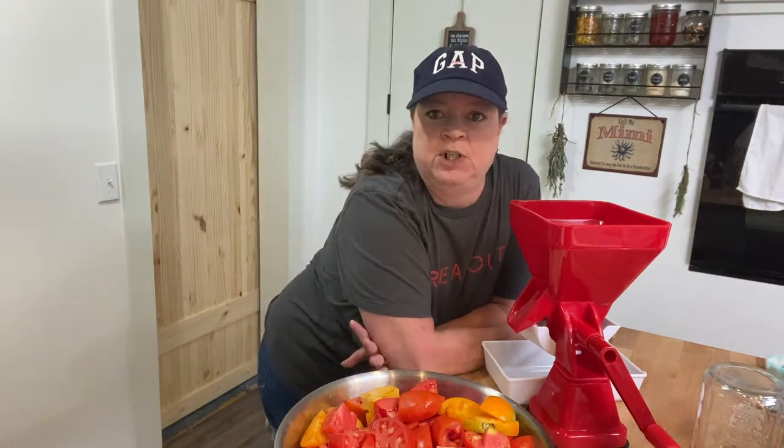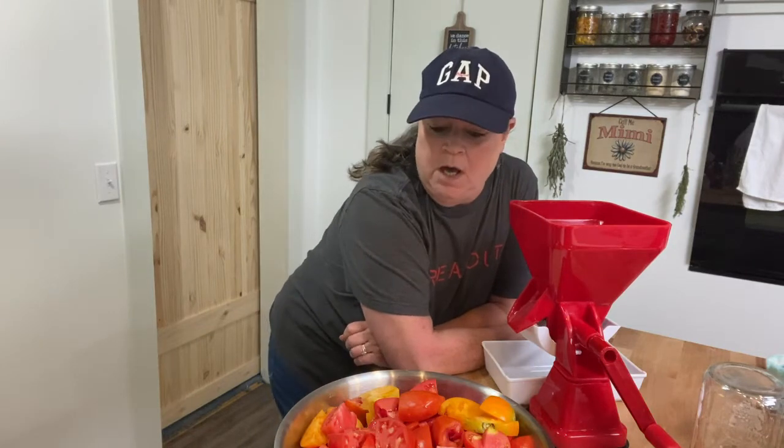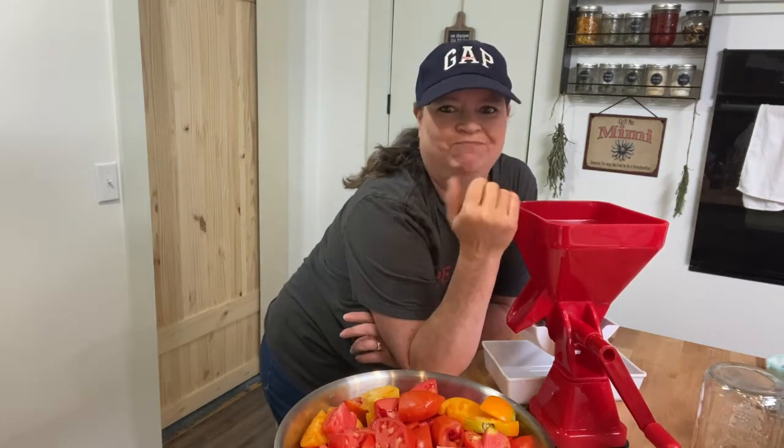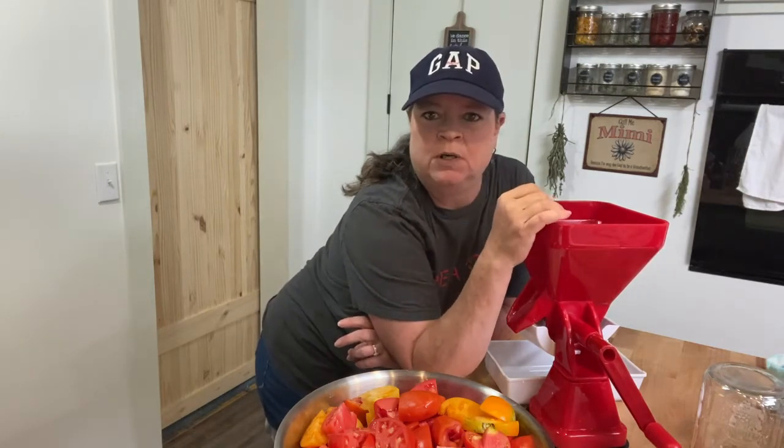But anyways, today I just wanted to jump on here and give you a review. This is for a tomato juicer or de-seeder, food mill — whatever you want to call it.